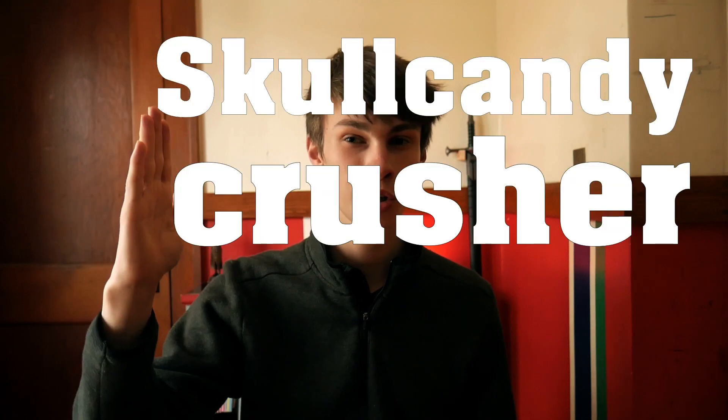What's up guys? Today's video is a little bit different. We're going to be reviewing my favorite pair of headphones — the Skullcandy Crusher Wireless — and they come in at $100.